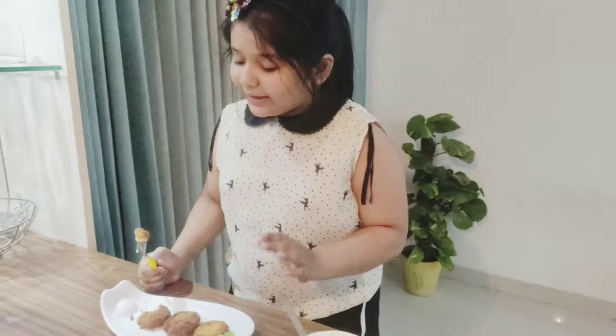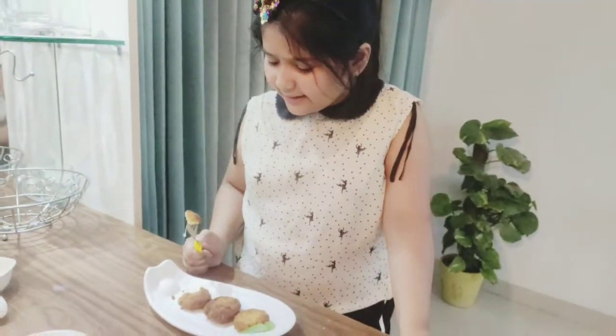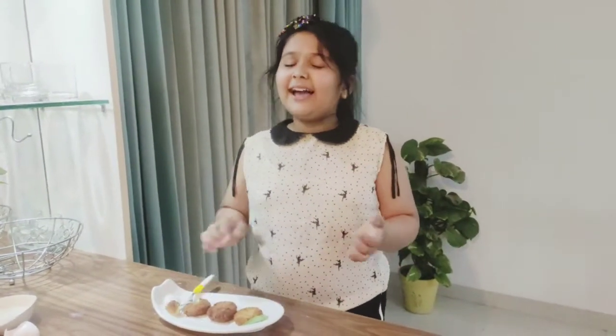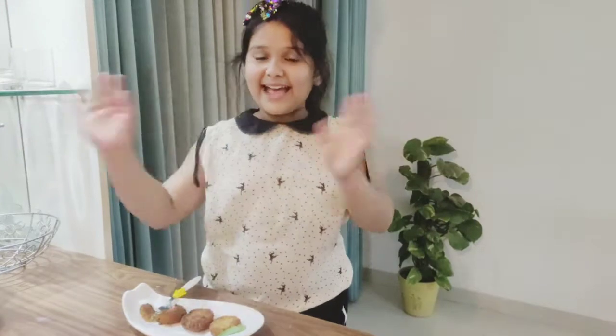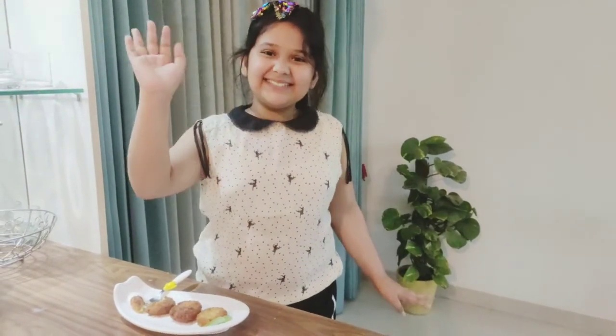You should definitely try this at home — it's 100% recommended and I really think it's very good as an evening snack. That was all for today, guys. I hope you liked this video. This was my own recipe and I'll see you next time. Bye bye! Don't forget to like, share, and subscribe, press the bell icon. I love you guys, peace!